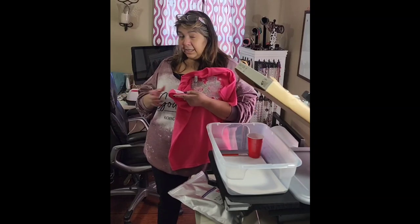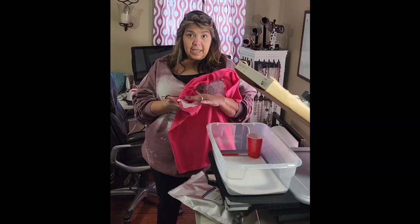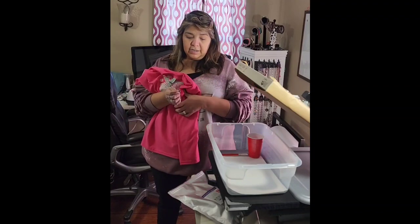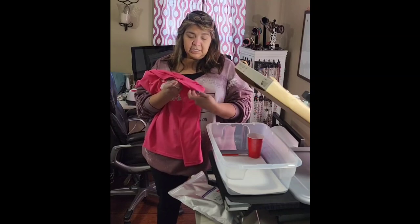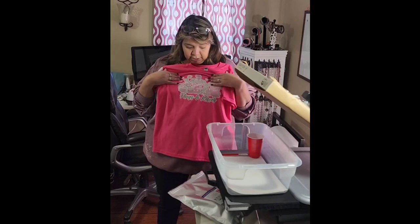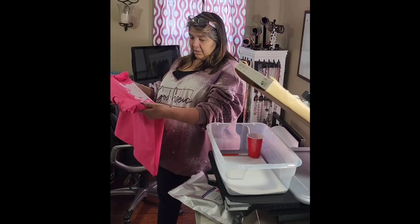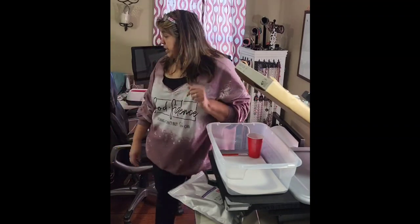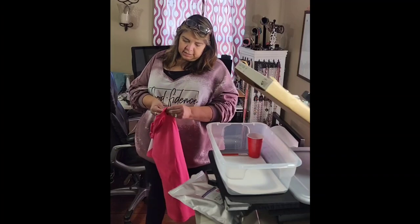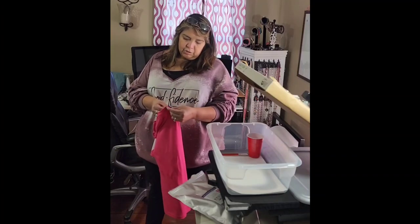So now I'm going to try the DTF hack — sublimation DTF hack — over the flocked vinyl on one arm, and then just sublimation DTF on the other arm without flocked vinyl. This t-shirt is a 50/50 cotton-polyester, the Gildan Dry Blend, if anybody wants to know.